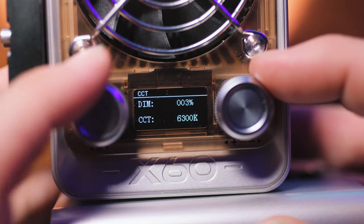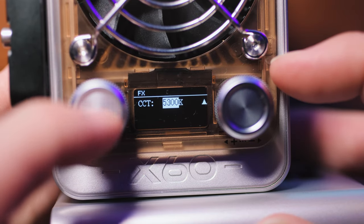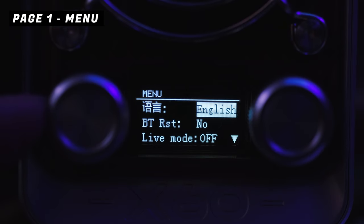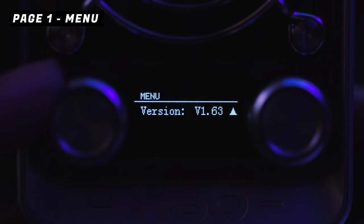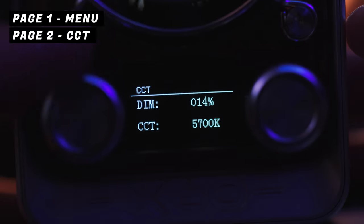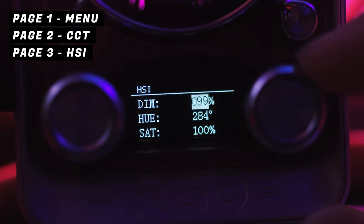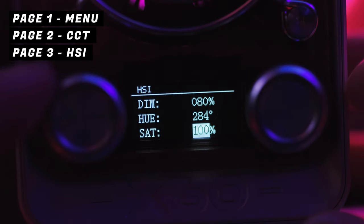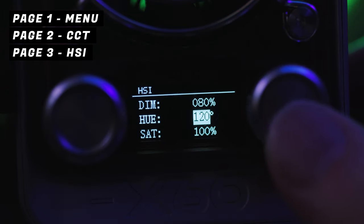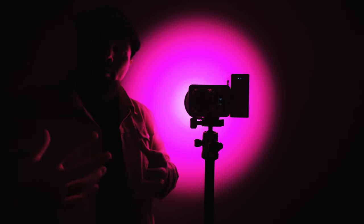This light features dual wheel controllers — the wheels can be turned to adjust settings or pressed in to switch between modes. You can single-press the left knob to cycle forward through the menu and double-press it to cycle backwards, which is pretty smart. There are six pages in the menu. The first page lets you select your language and gives basic info about the light. The second CCT page lets you dim the lights and adjust the color temperature — probably the most useful setting. The third HSI menu lets you adjust hue and saturation with 360 color options, and you can press in to quickly jump to red, green, or blue.